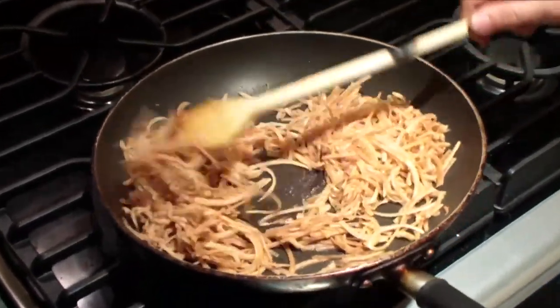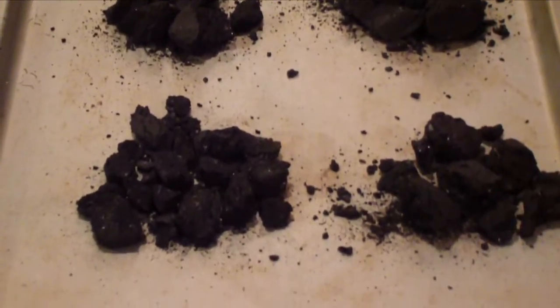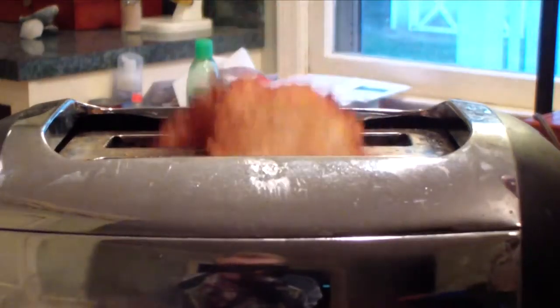No more shredded spuds. No more added fats and oils. And no more charred mess. Now, a perfect meal is only minutes away.